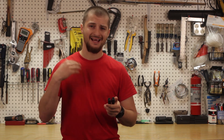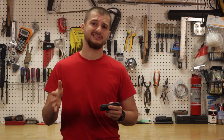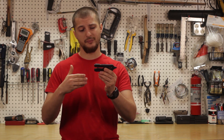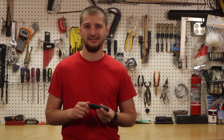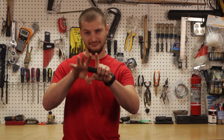Now what's nice is there are many quality multi-tool companies out there and many different models to fit your specific needs that are available. This particular one — this is a Gerber MP600. This is a military issue item, which means that there's army surplus of it.